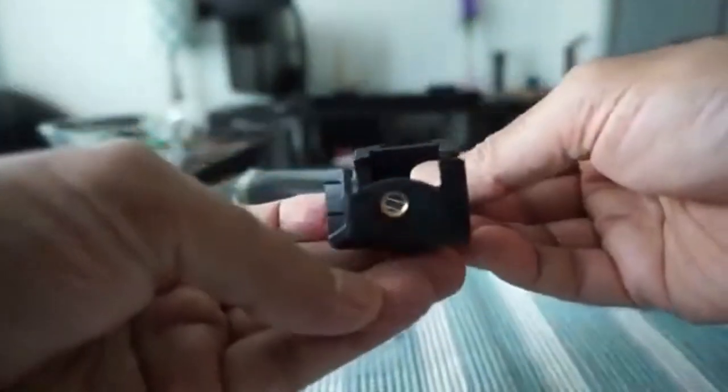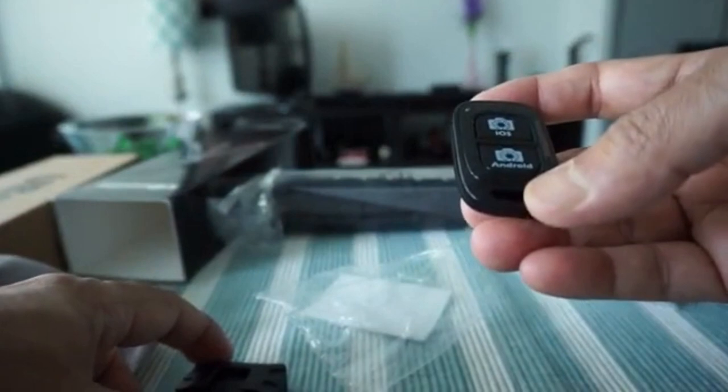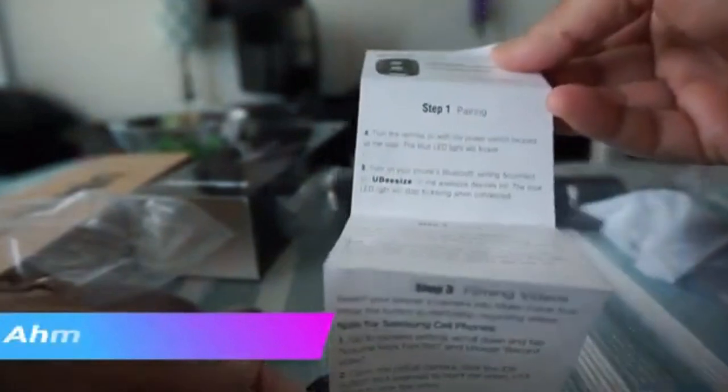This looks like a standard phone mount — you can attach your cell phone to it and it has a quarter-inch hole. And this is a remote control, so you can connect your phone via Bluetooth and take pictures or control your phone using the remote control, useful if you're shooting from a distance or want to reduce shakiness when you start or stop recording. There's also a small brochure showing how to use the remote control. I won't be using the phone or remote since I'm just going to use it for my camera.